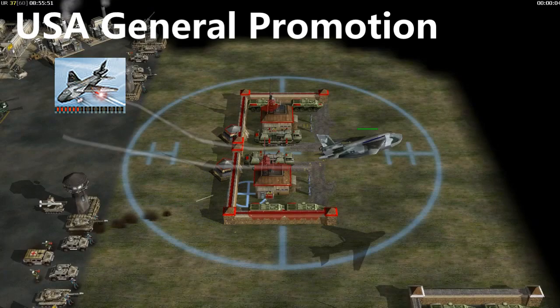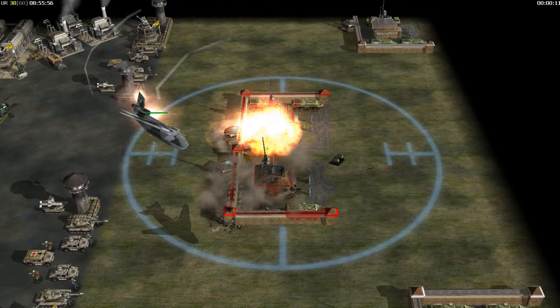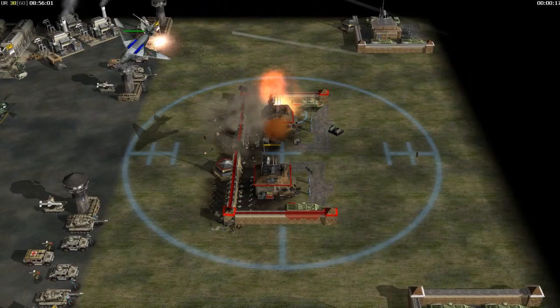The Spectre gunship is a large jet-powered aircraft with multiple weapon systems fixed to its side, enabling it to circle a target area and rain death from above. Typical American engineering — using a shotgun to swat a fly.